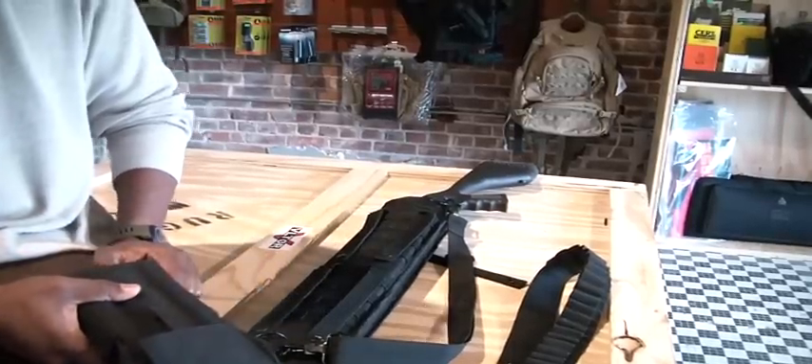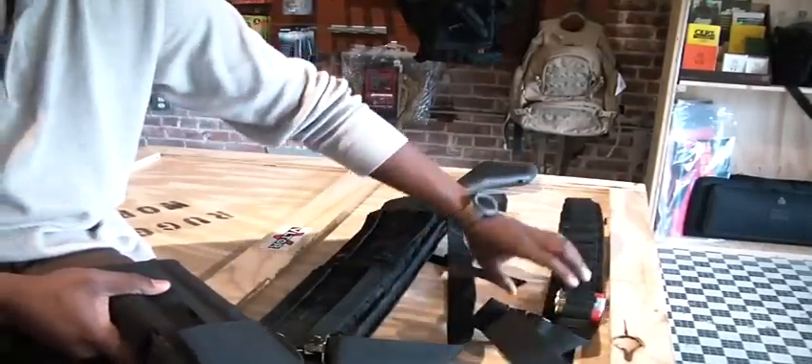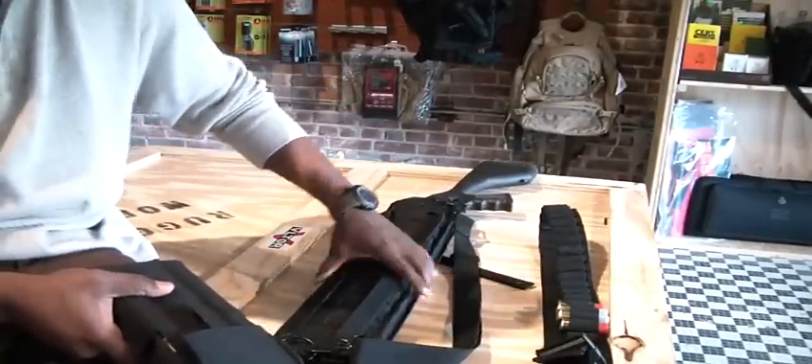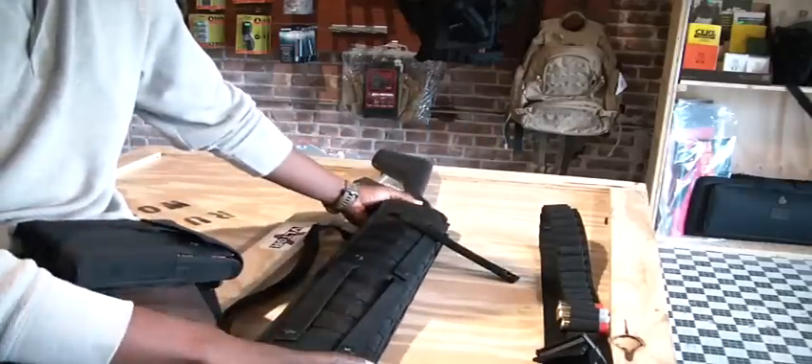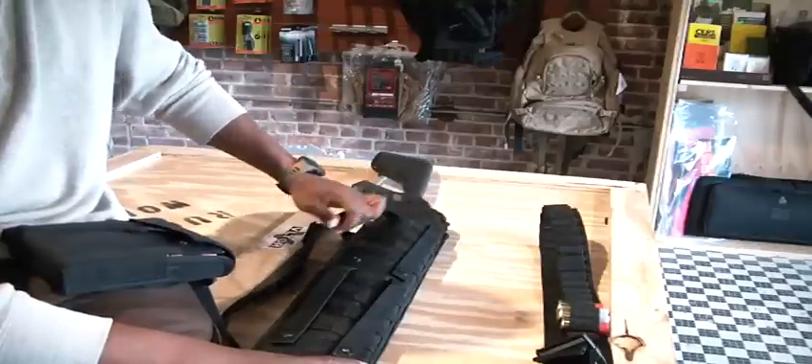What's up everybody, this is Montu coming at you once again. What I'm about to do right now is do a review on two different products we carry here at RuggedWorks.